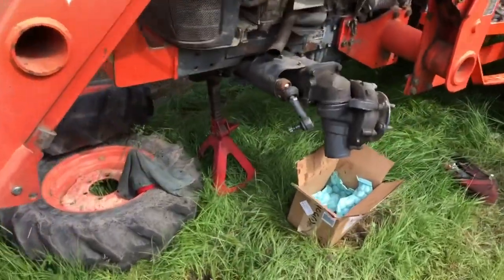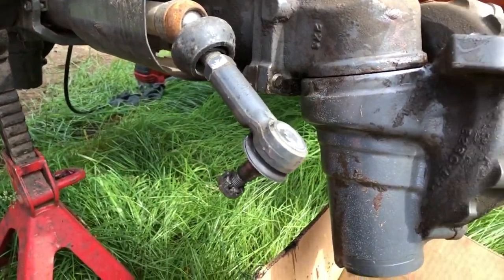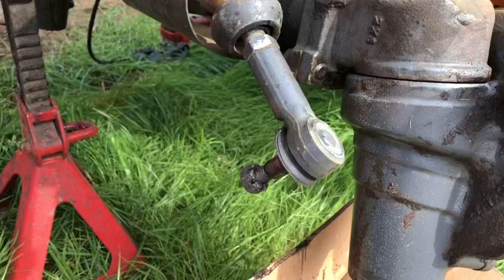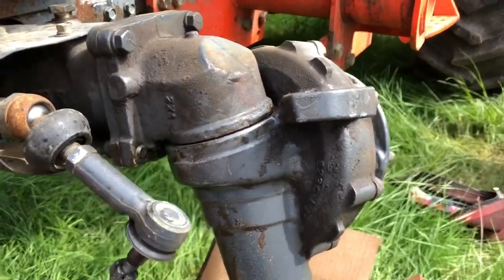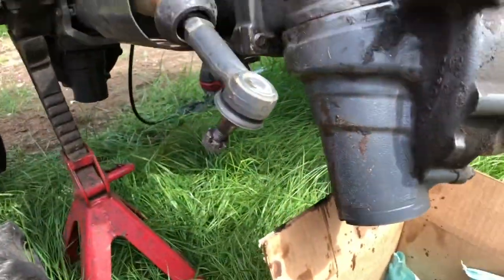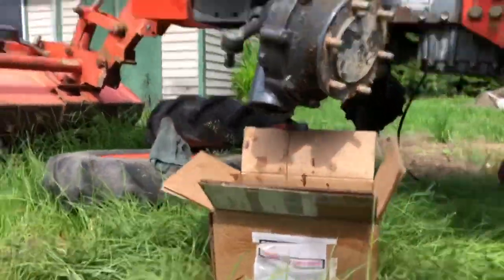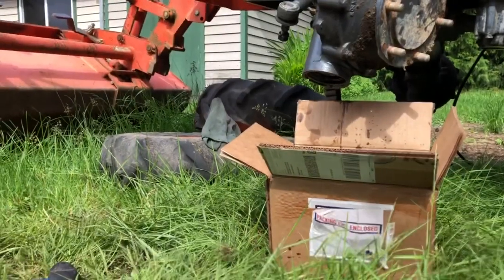I started by cleaning it off, taking the tie rod end off — doing one side at a time. I hosed it down with some brake cleaner and wiped it down, and definitely cleaned all this with compressed air before opening it up so there's less chance of stuff falling in and getting stuck. From here, the next thing I did was pull this bottom cap off, which lets me look inside — there's your bearing, your shaft, and a snap ring. I'm going to try to narrate what I'm doing and teach you guys something new.